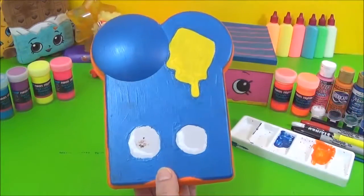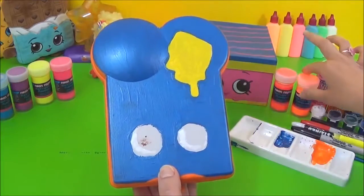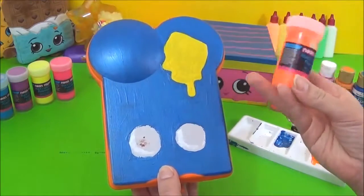Alright guys, so I painted three layers each for each of the colours, and the last layer of paint were the neon paints.